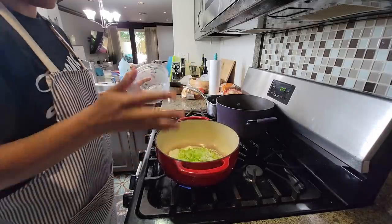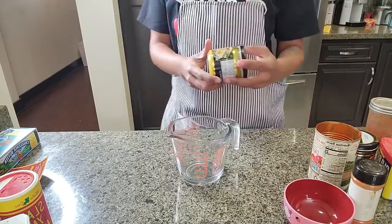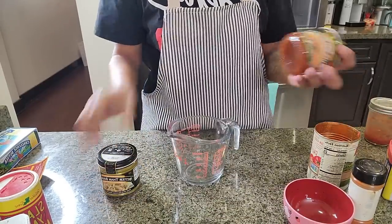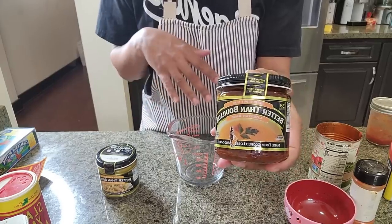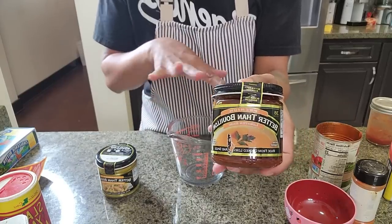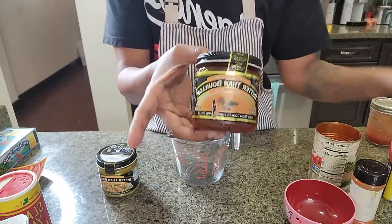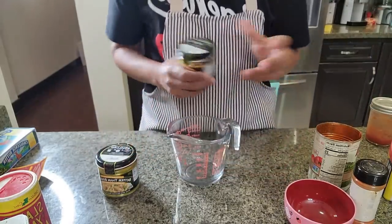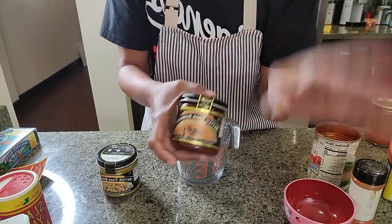I'm gonna let that sauté for five minutes. I need two cups of chicken stock — I may not use it all. I'm using Better Than Bouillon chicken, and I'm also just gonna put a little bit of lobster base in it because this is seafood-y and I want a seafood flavor even though I'm putting clam juice in there. Just make your chicken stock and move along.